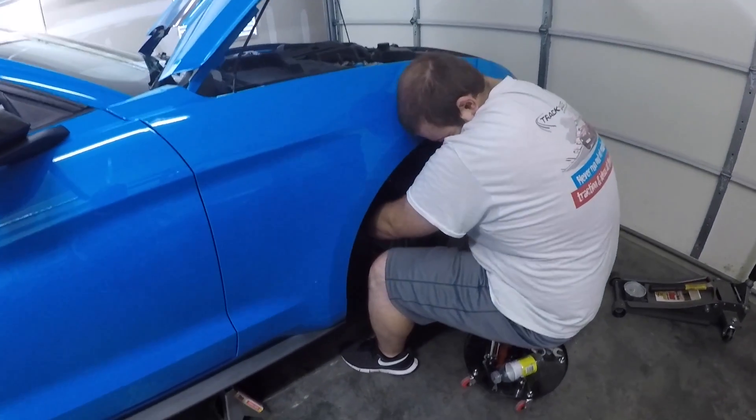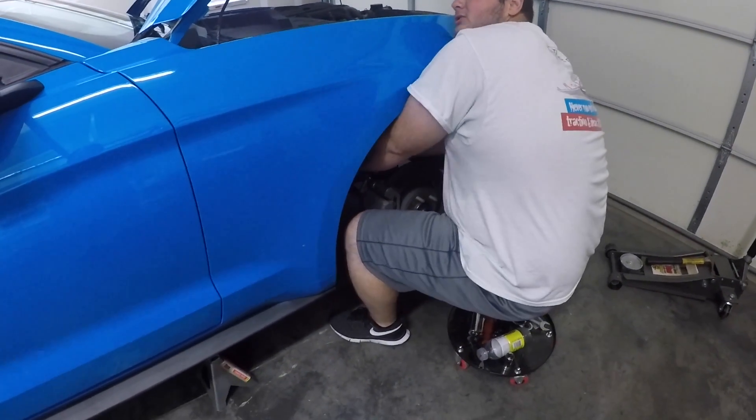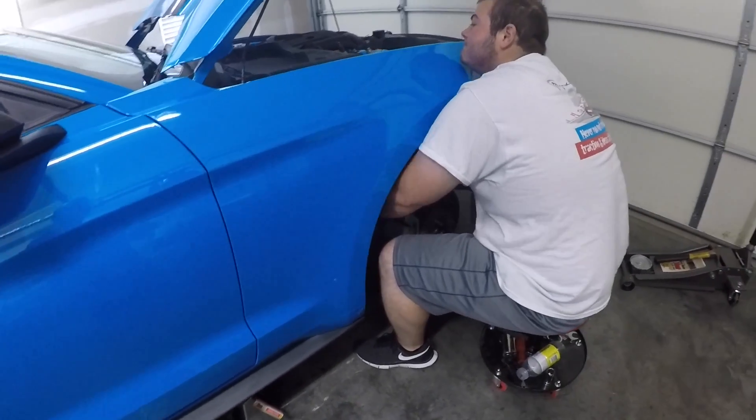He's almost got this side tightened up — there are three more sides to go. Alright, we'll see you in a little bit.